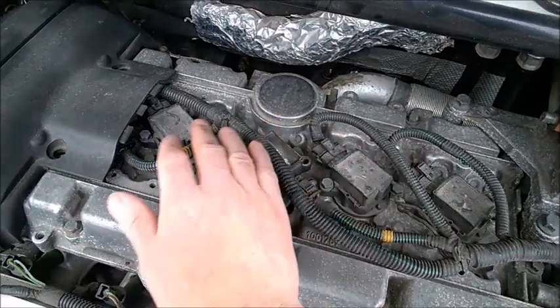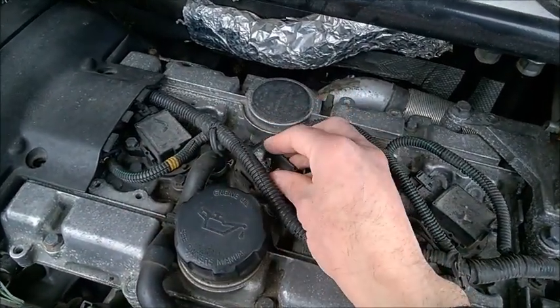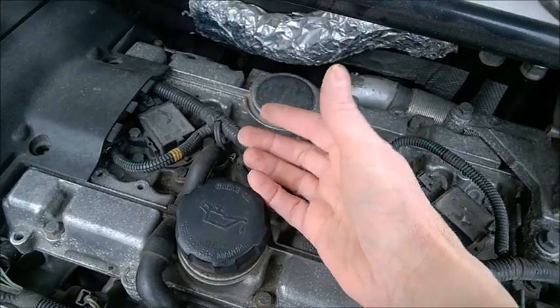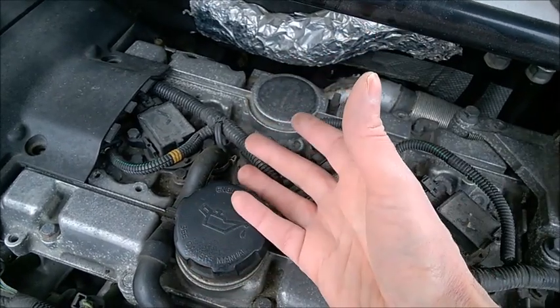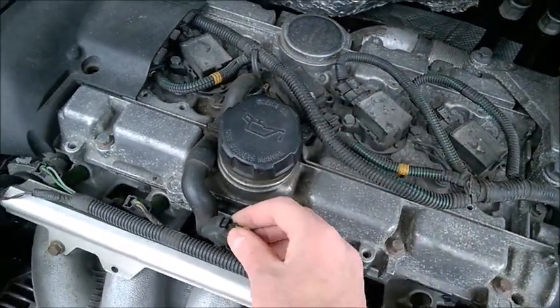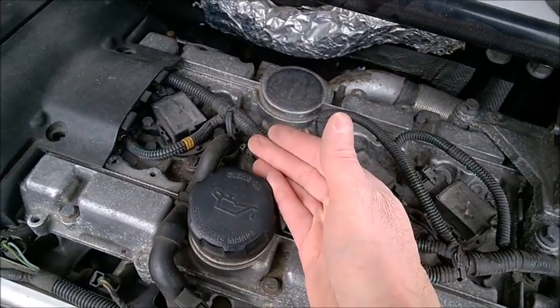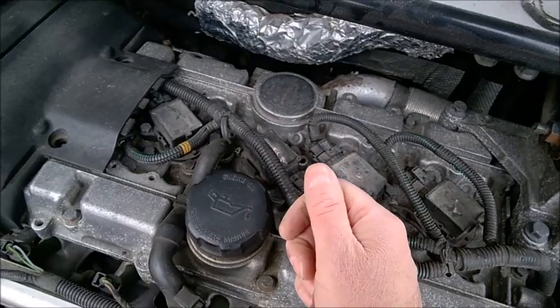So always try to work by unplugging the injector to find the bad coil. That's how you find which one of the coils is bad, because the cylinder with the bad coil has no explosion, no combustion — it's not working, like it wasn't even there. That's why when you unplug the injector it doesn't change anything.